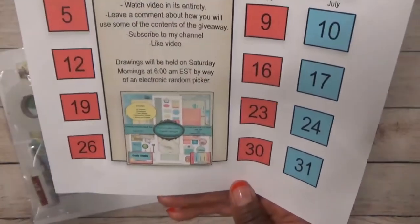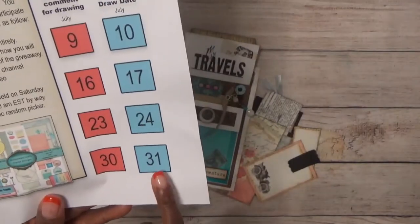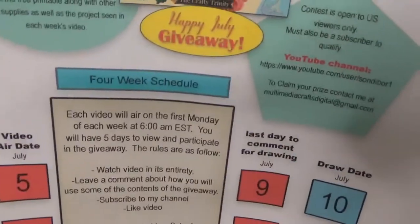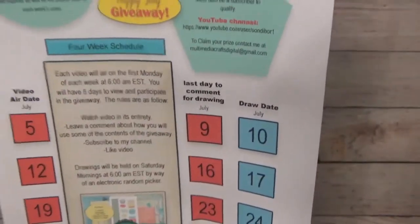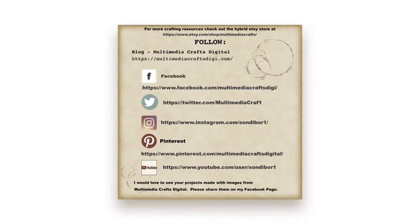This is the very last giveaway, and the drawing — you have from today the 26th to the 30th to watch the video in its entirety, leave a comment, and subscribe and like the video. I'll draw on the 31st at six o'clock. If you want the schedule, I'll have a link in the description — it's also on my blog and it tells you everything about the rules of the giveaway and schedule. Good luck to everyone, thank you all so much for participating, and have a great day.